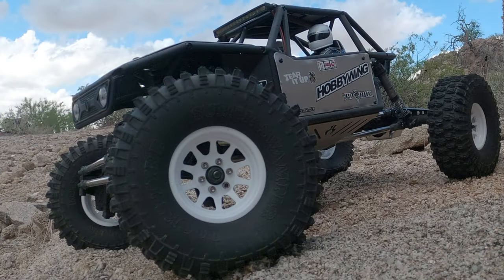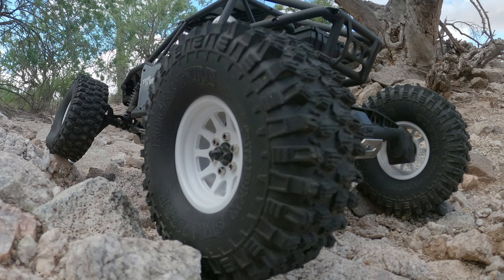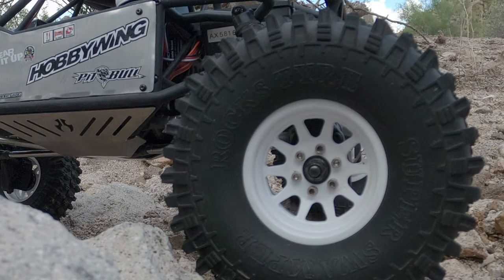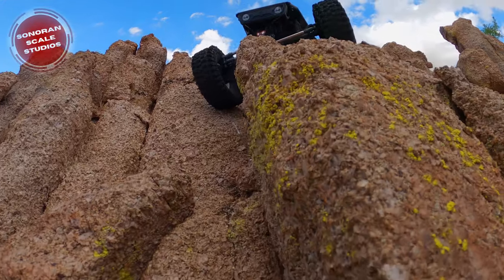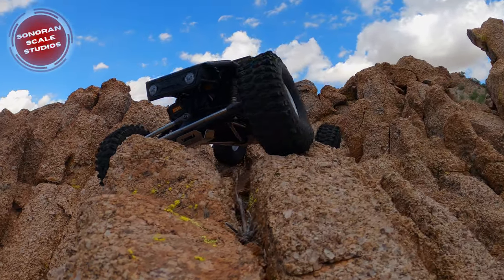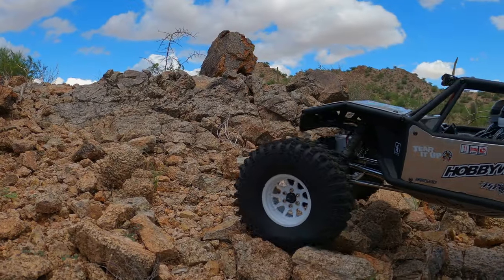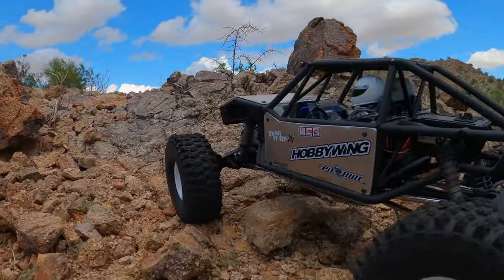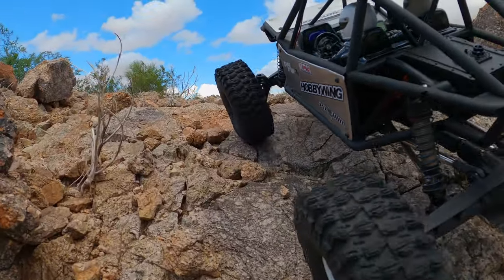Hey guys, thanks for tuning in to Sonoran Scale Studios. Recently we took a look at some imitation or cloned versions of some Pitbull Rock Beasts, and if you're new to RC rock crawling or you've been under a rock, I'm going to shed some light. The Proline Hyrax has been around for years, and as soon as it was released it quickly climbed to being one of the most popular RC crawler tires there is.